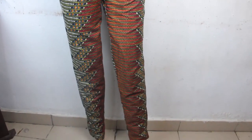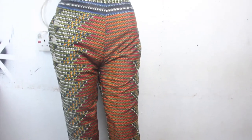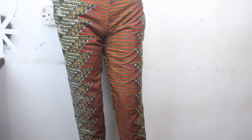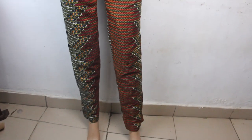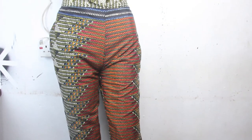This is what our pantrousers looks like — you can see how fitted it is. We attached our band and fixed a zip at the side. Thanks so much for watching, don't forget to give this video a thumbs up, like, share, and subscribe. I'll see you in my next one — bye!